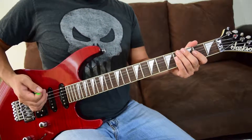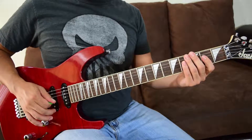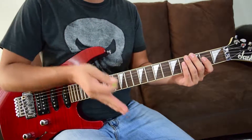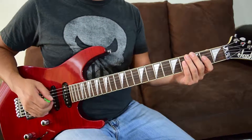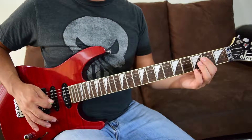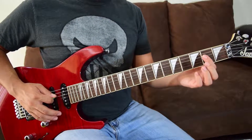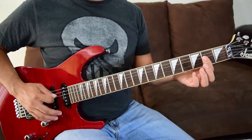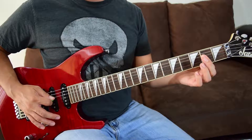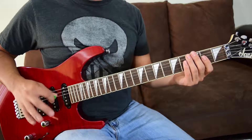For riff A, we're going to start with the first half. We're going to start with an A5 power chord — strum down, strumming the fifth string open while holding the first finger at fret two on string four and fret two on string three. Play it as one strum.